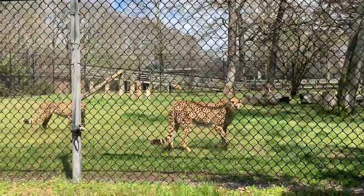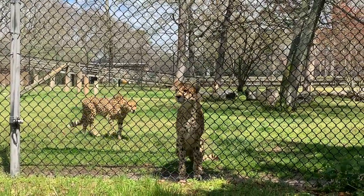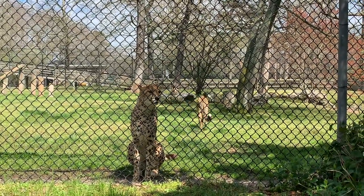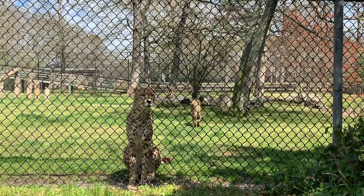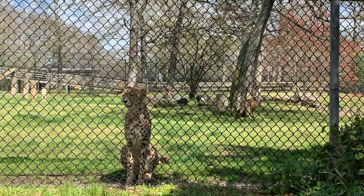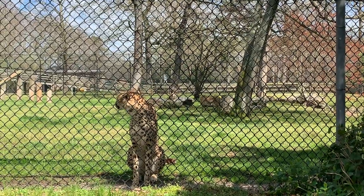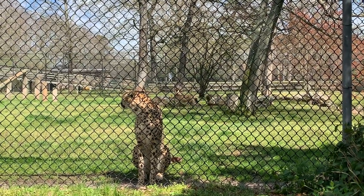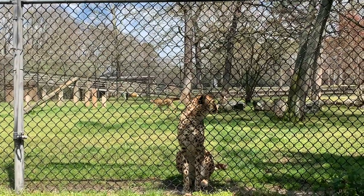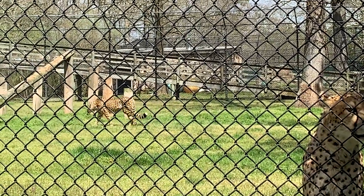The Asiatic cheetah used to be found all throughout Asia, but now they are restricted just to Iran, with very few left — I believe about 50 left in the wild. Conservation efforts for those guys are really strong. In fact, in 2014, the Iranian national soccer team had the Asiatic cheetah as their World Cup jersey, which shows they are very dedicated to conservation, especially for those endangered cats.